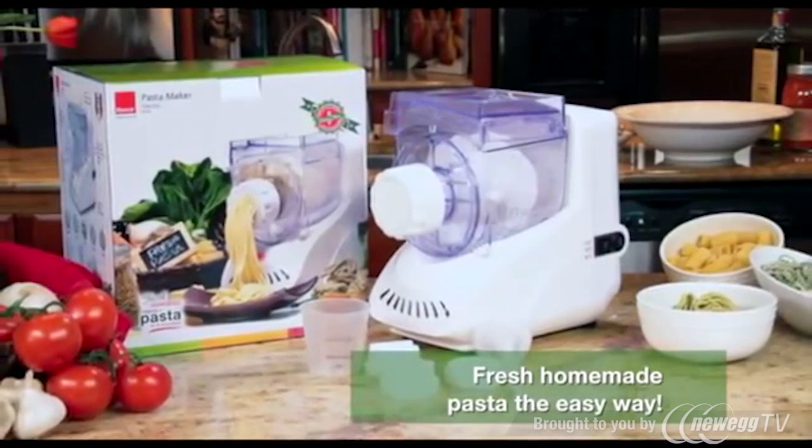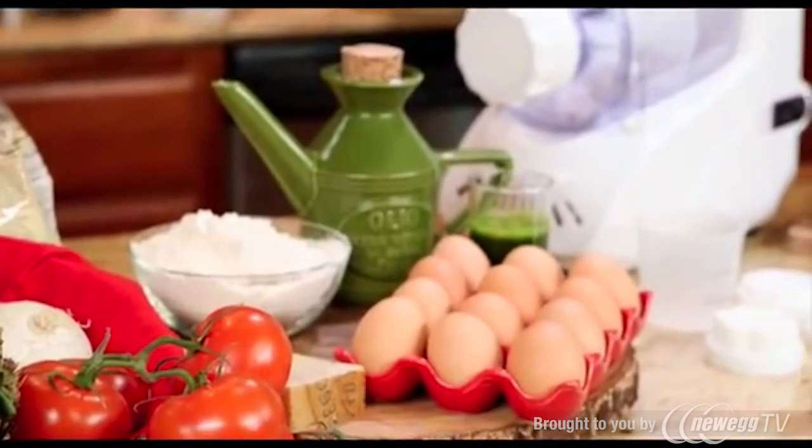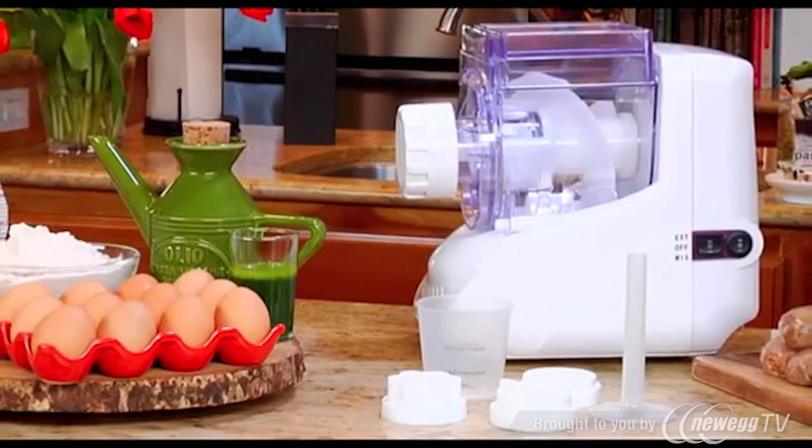The Ronco electric pasta maker allows you to make large amounts of pasta at a time, so you can cook your pasta immediately or freeze it for later. For healthier pasta, you can use vegetable juice such as tomato or spinach instead of water. You can also make whole wheat pasta or gluten-free pasta — the possibilities are endless.